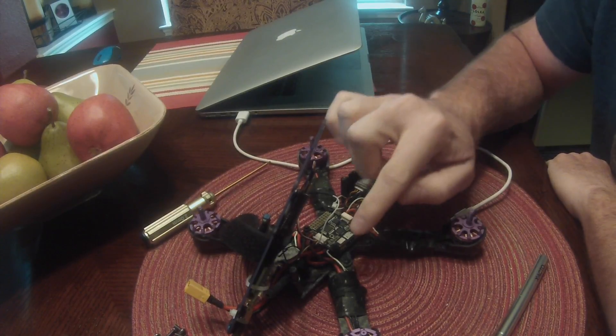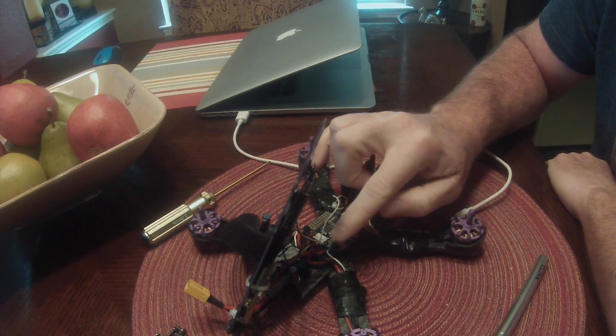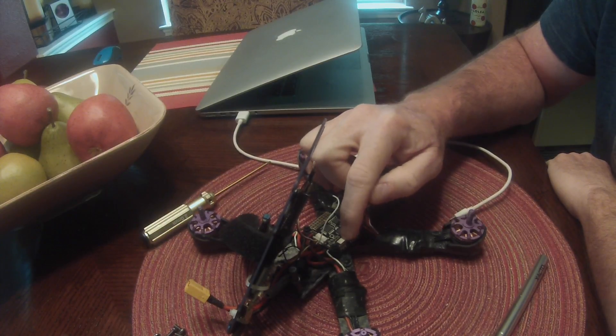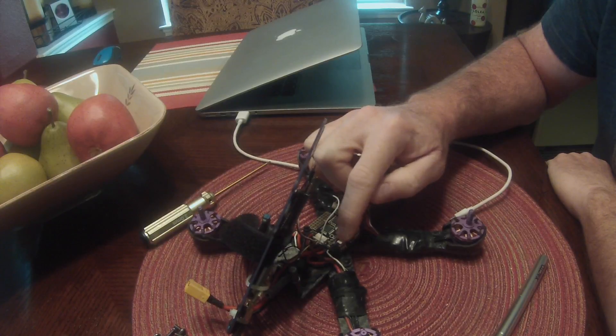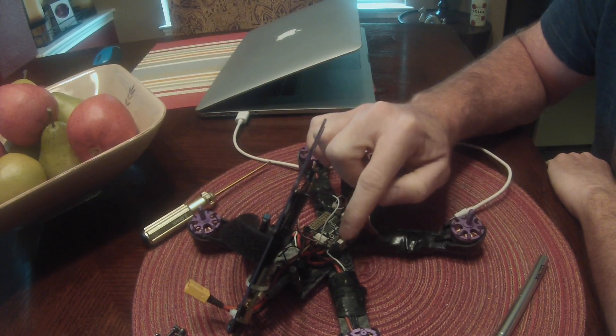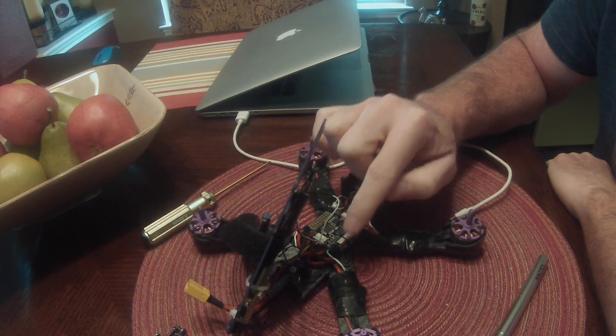In the previous video, the wire from the smart port came over and hooked into the UART here, and the issue with that wiring is that you cannot put the side plates on.